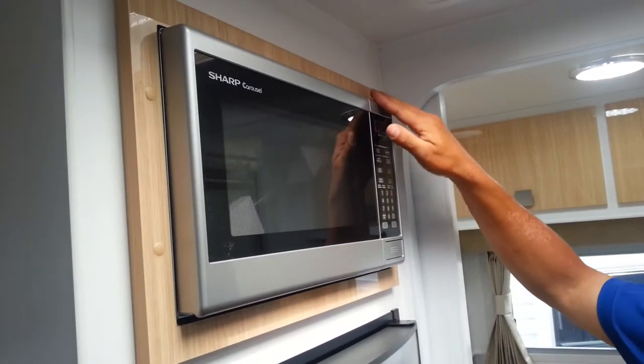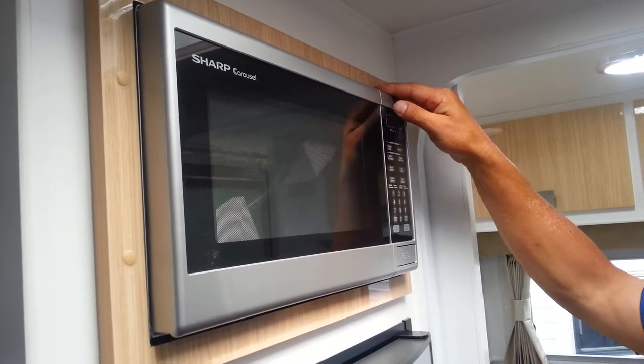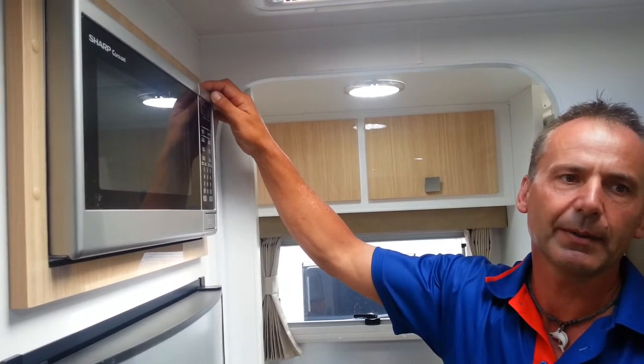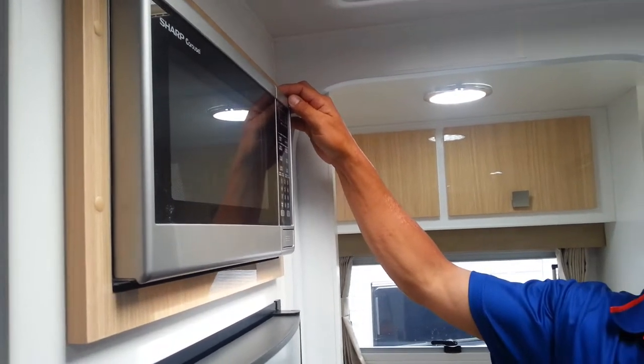With the Montana Caravans, they use a Sharp Curacao Microwave, which is a good quality, well-known brand. When these microwaves are fitted, they're not screwed in through the plastic feet. They are in fact fixed in such a way that there's a steel frame going over the top of them, and they bolt through the bottom end of the cupboard to keep them in their place.